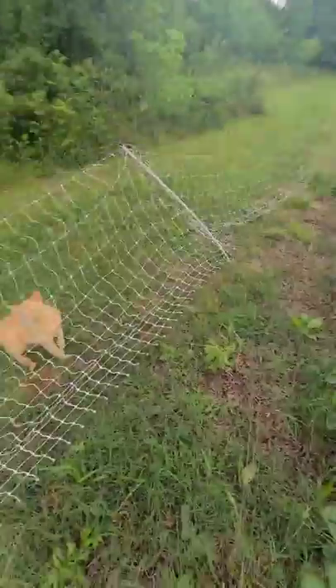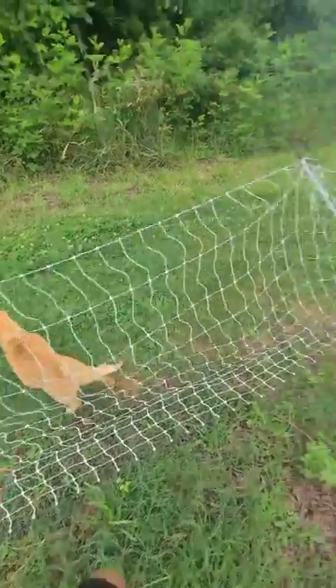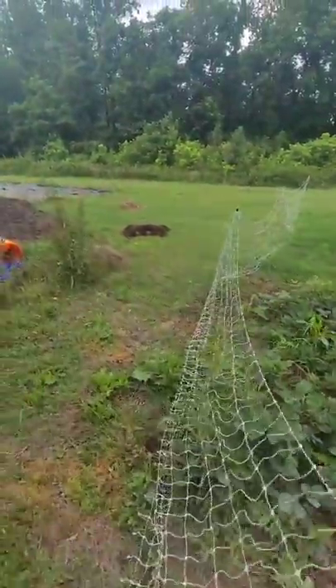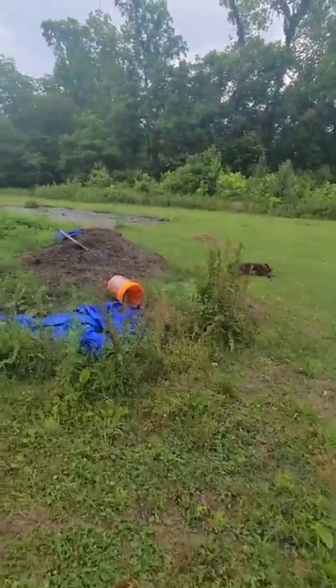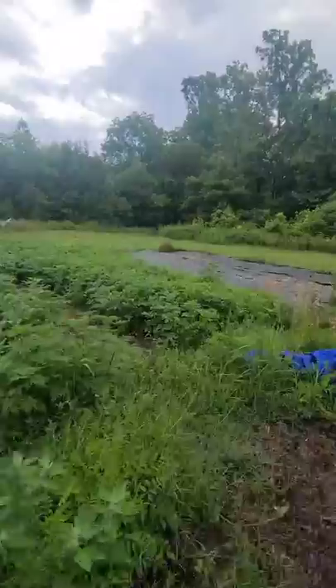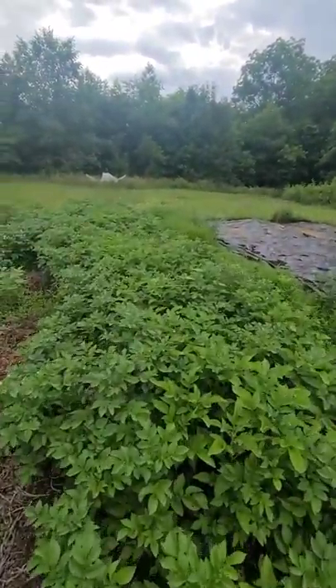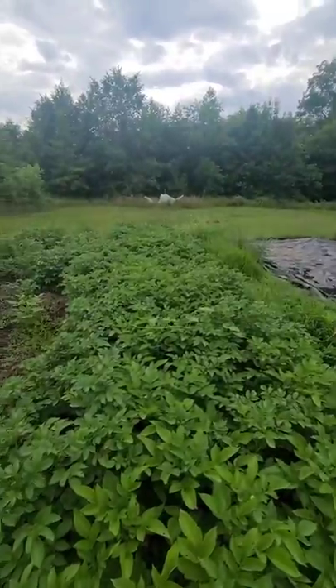We've got our protector of the garden, Mr. Pumpkin — doing a good job keeping my berries safe. And then Miss Dutch is over there just hanging out, being lazy bones. There's a pile of compost, and then our potato patch is doing quite well — it's about five foot wide and about 50 foot long.